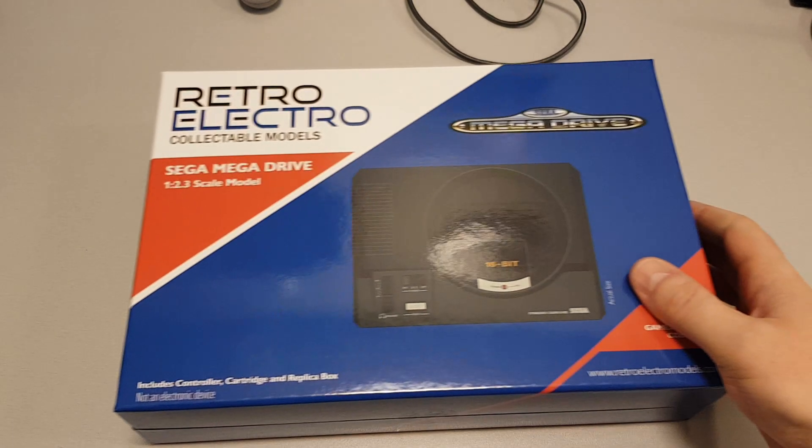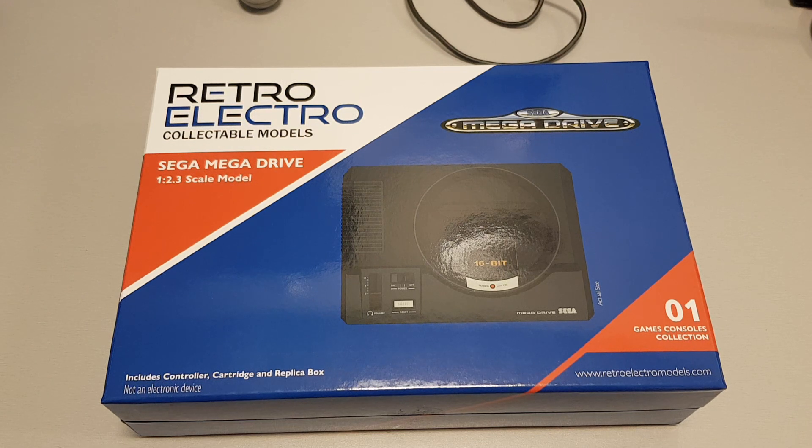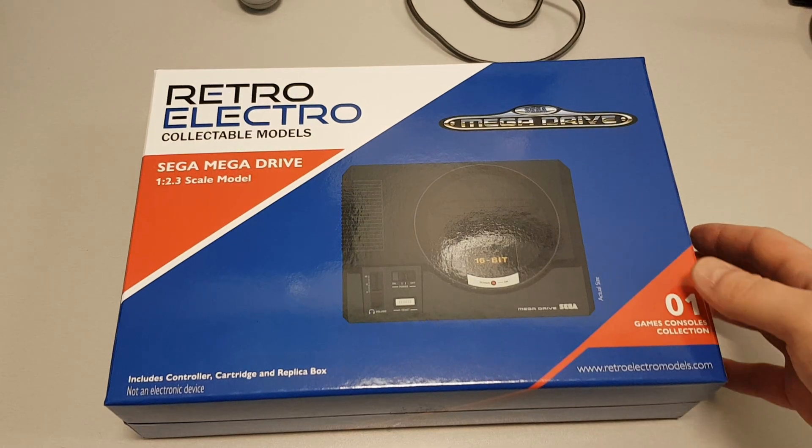Rather than buy a Mega Drive Mini, gut the thing, rip out the PCB — the single-board computer that's inside — and rebuild it, I couldn't wait. Also, the Mega Drive Mini is going to be about £90. So I was on eBay and I saw this. It's called the Retro Electro Collectible Models and it is literally a scaled model of a Mega Drive. When it says that on the front it's really not joking — it really is that small.